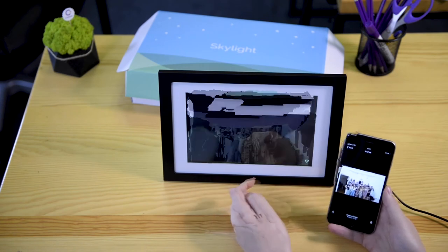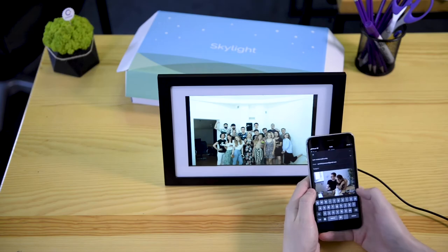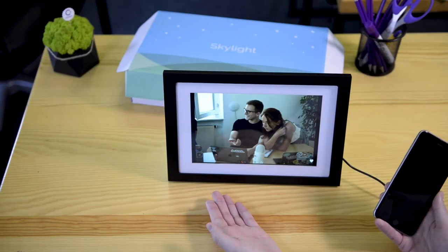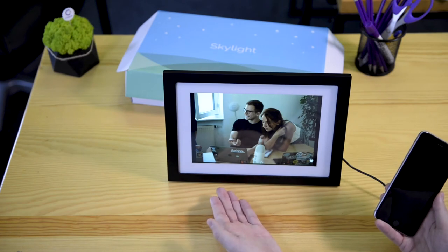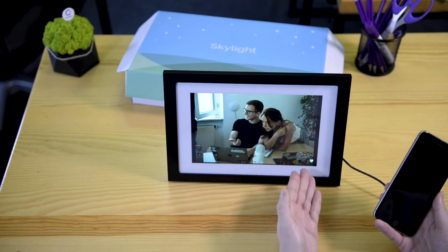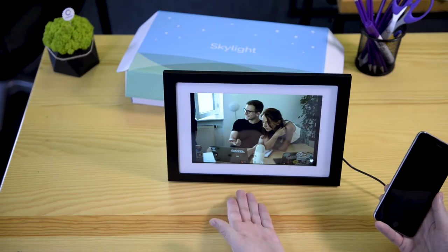We got a confirmation message from Skylight saying that it was sent, and you can see it here. Let's take a look — and there you go, voila! Let's upload a second photo now. As you can see, every grandmother out there should use something like this. You can buy this for them for Christmas, for their birthdays, whatever. Send them new photos every once in a while, they can like it, and they can display the photo on their desk, on their nightstand, or they can even hang it up on the wall.